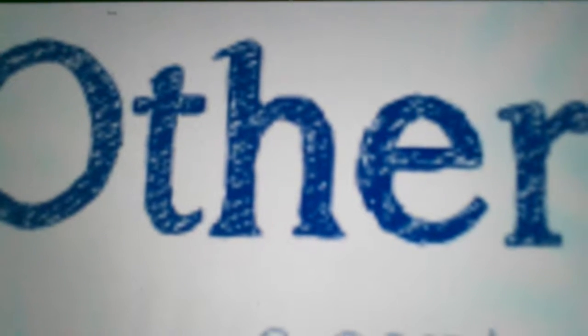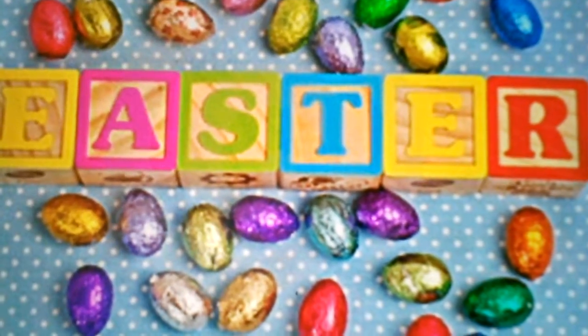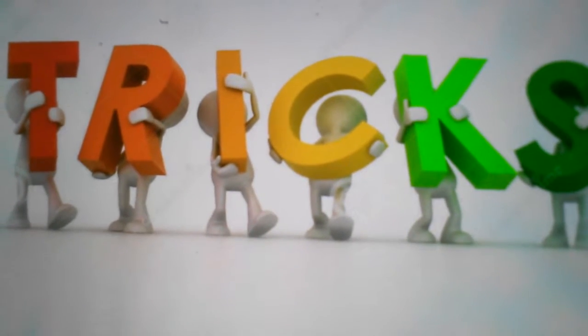Hello and welcome to another round of Easter greats filled with lots of fantastic Easter tricks and Easter Funtime fun. And now here is your host, Rhys Nyvo.